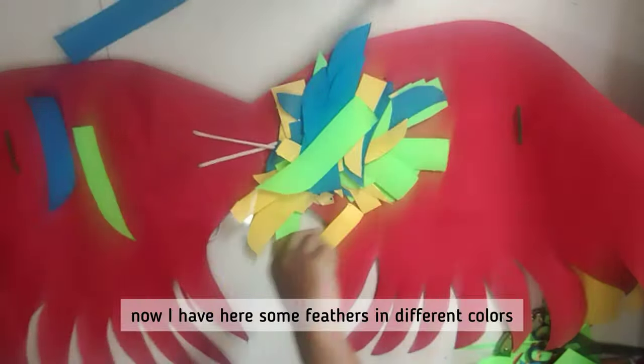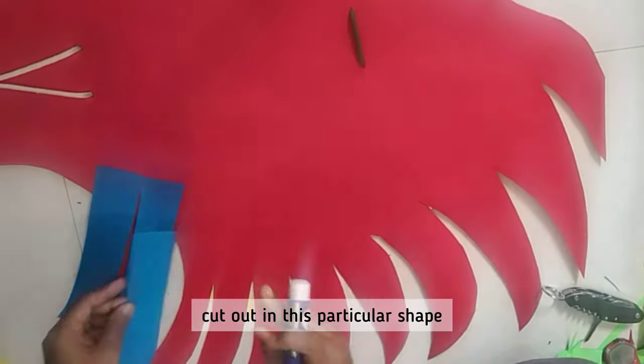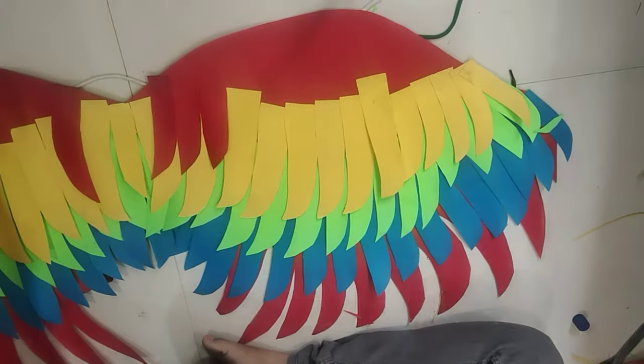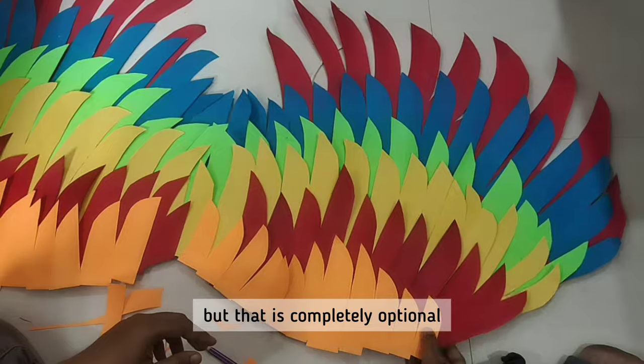Now I have some feathers here in different colors, cut out in this particular shape. I have blue, green, and yellow. I'll stick them on like this. I've also added orange, but that is completely optional.